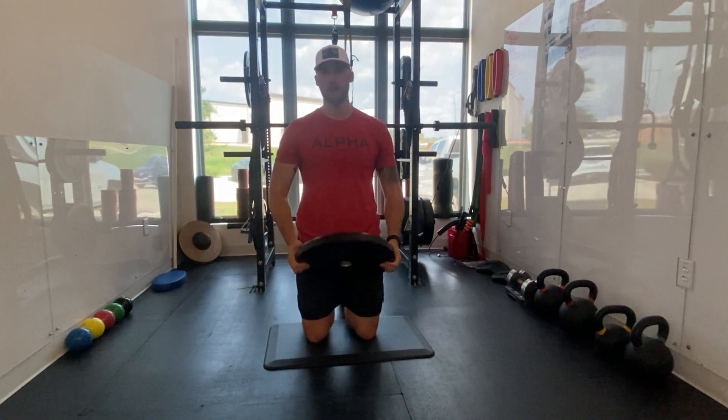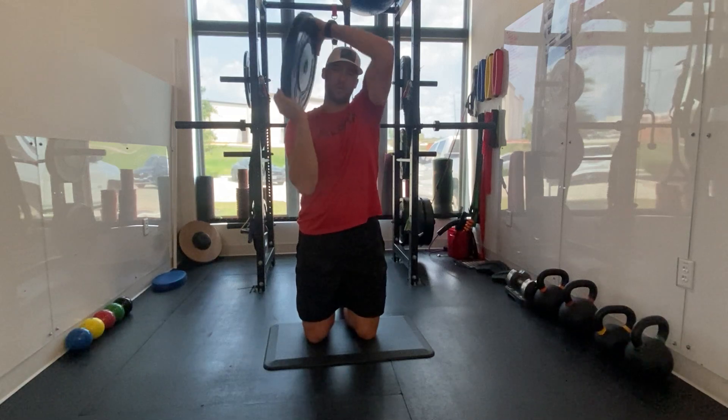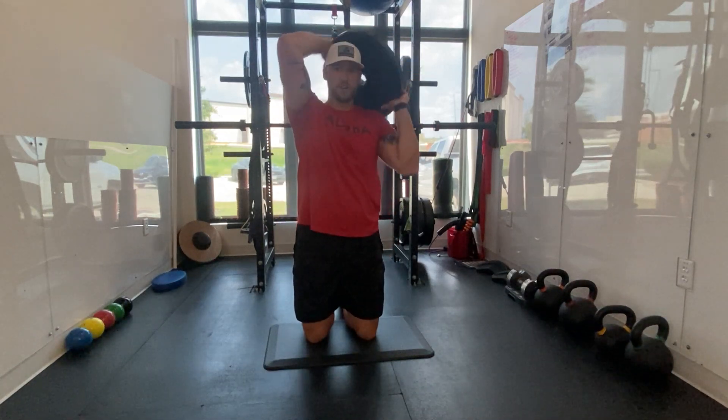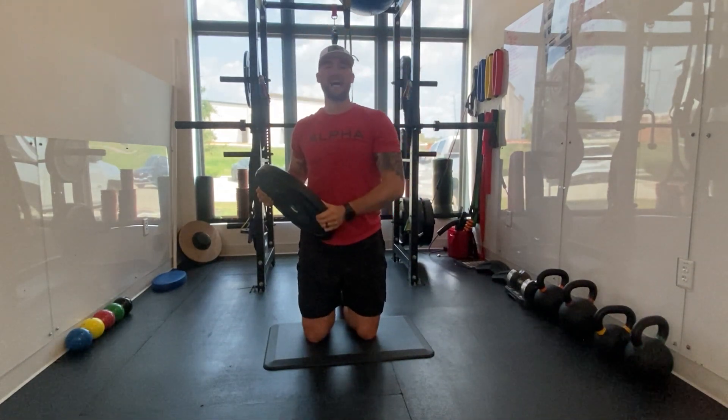We're going both knees down, pinning our elbows to the side. I want you to zip the plate up the side. We're keeping our elbow forward, driving it up, coming across and over our shoulders, back down to the other hip. We're going hip to hip here, over and back as one.